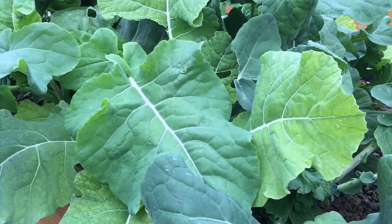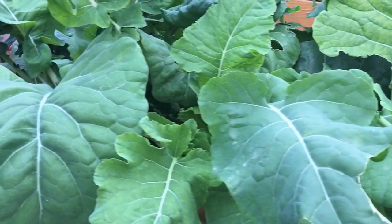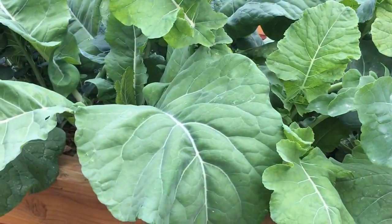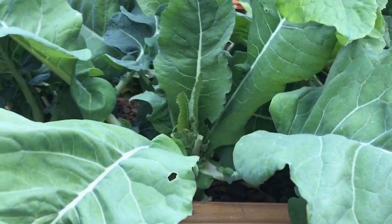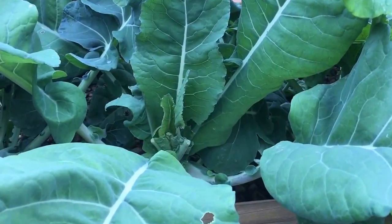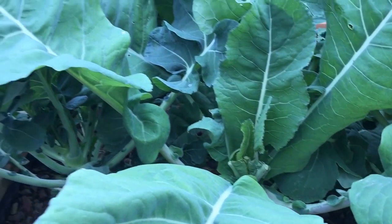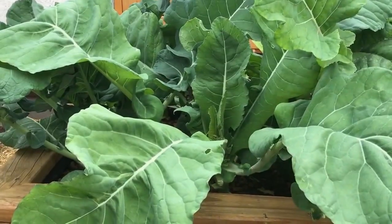Hey YouTubers! Welcome back to our Desert Hava Garden. I would like to give you an update today on our broccoli. It is the middle of December and these plants have been planted for getting close to 90 days now, and you can see that the plants are very nicely developed in the aquaponics.